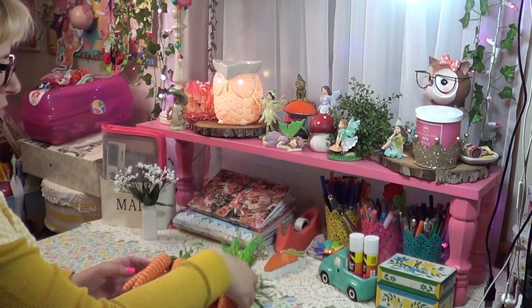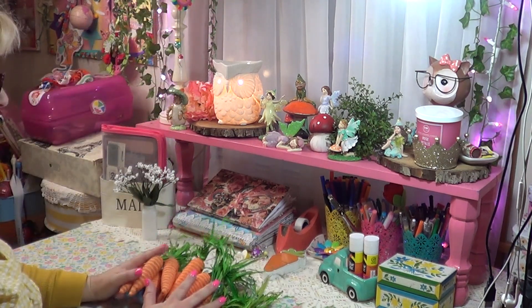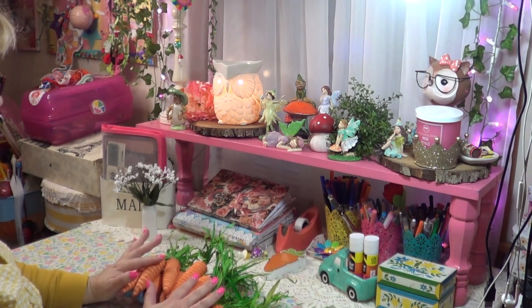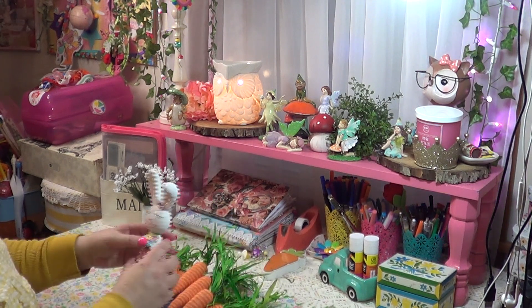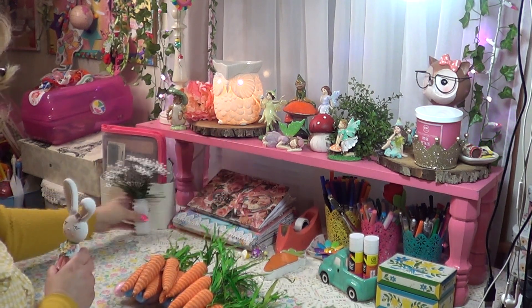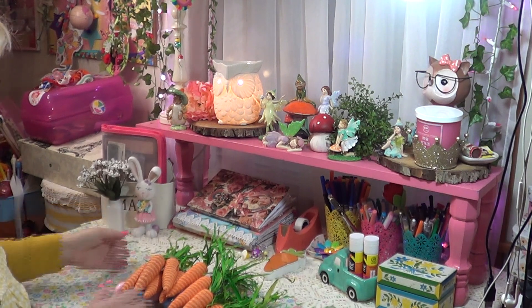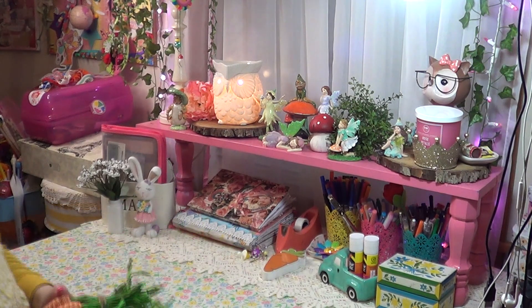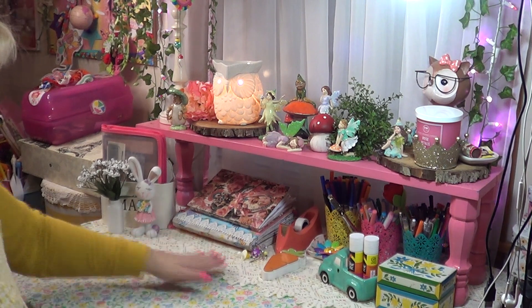I have eggs and carrots and I might put some around here or add them to my tiered tray in the kitchen. My sister brought me the most adorable little bunny — isn't that cute? I'm going to put her over here to keep with the Easter theme. Let's move these out of the way and there you have it — it's all ready to go and be journaled in!